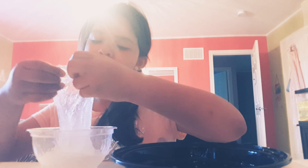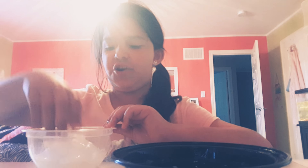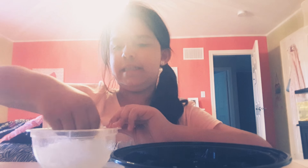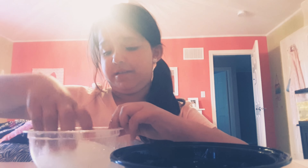I used to always get the stuff for slime and mix it for my friends at the curb. When I made little slimes for them, it wasn't that much slime — usually only about a bottle. That was a long time ago.